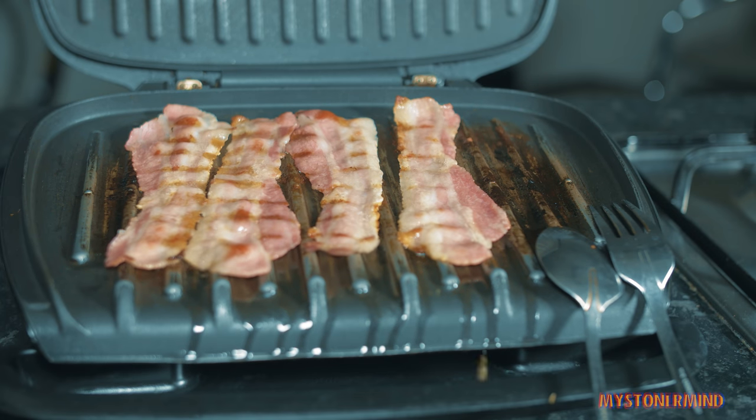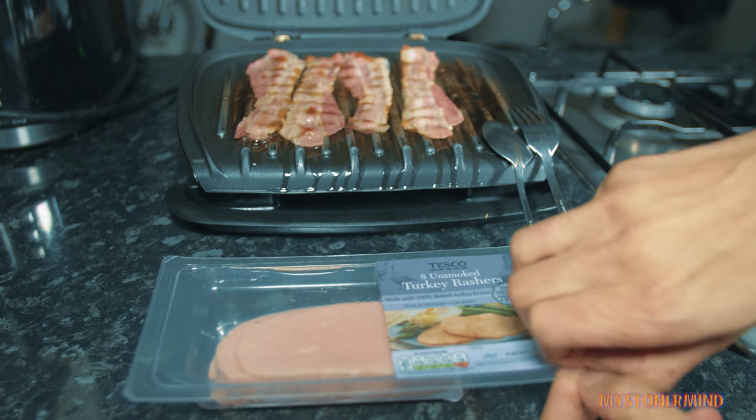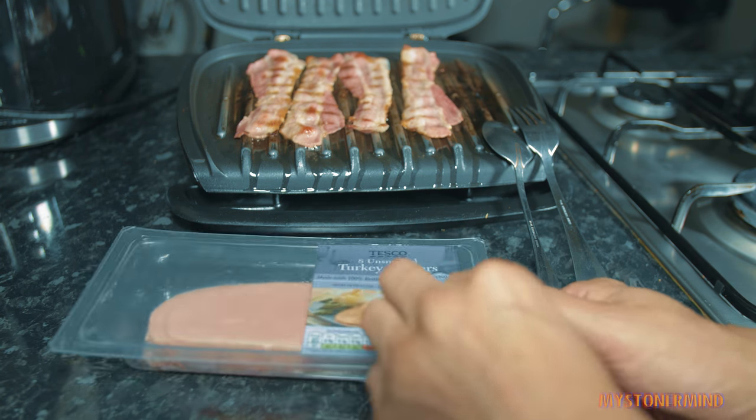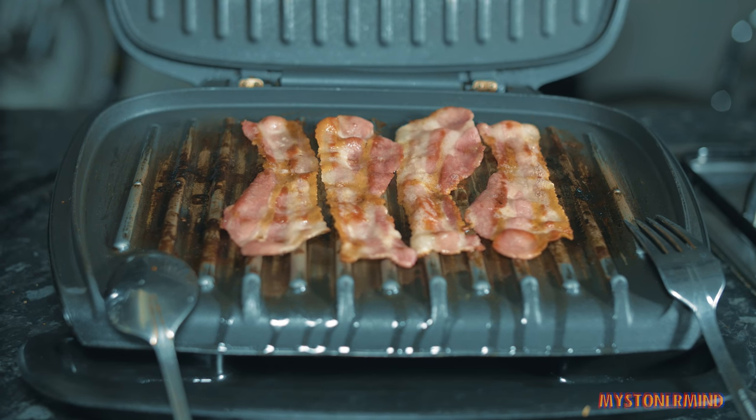So while they're getting done, I'm going to take these out. I'll just take two of them out. That is if I can get it open. Peanut is hovering around my feet - literally hovering. And I think these are just about done now.